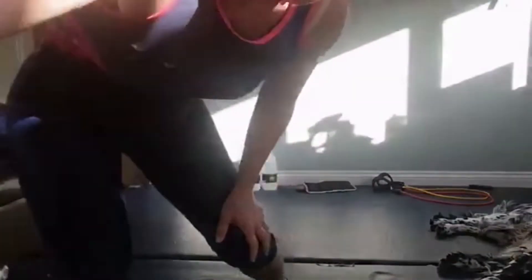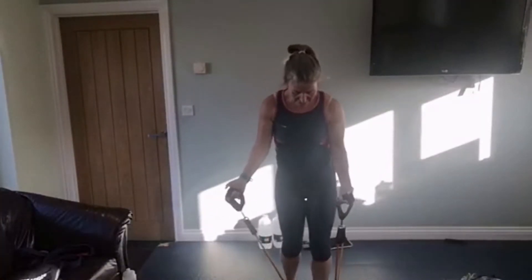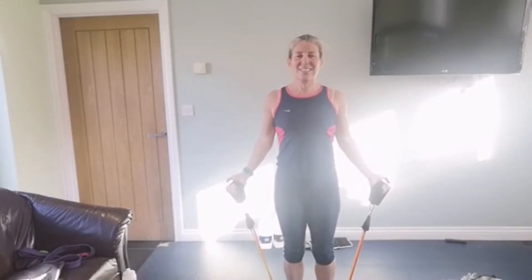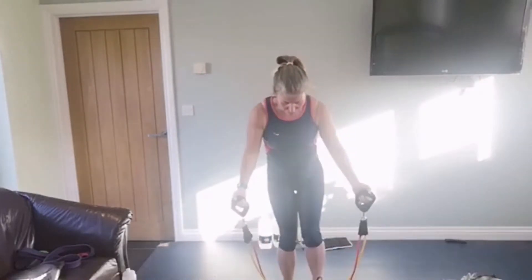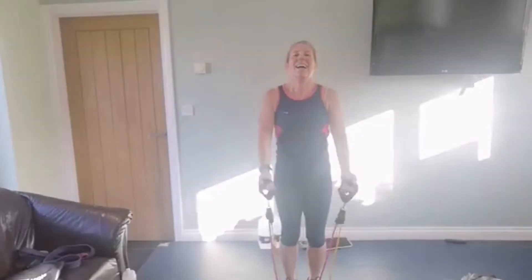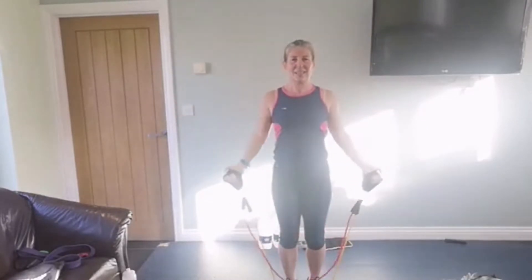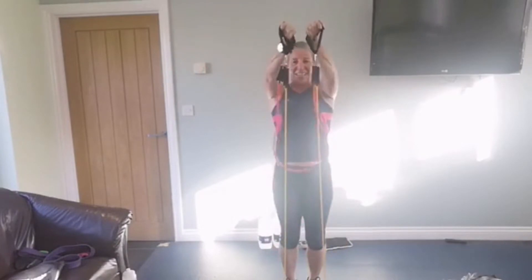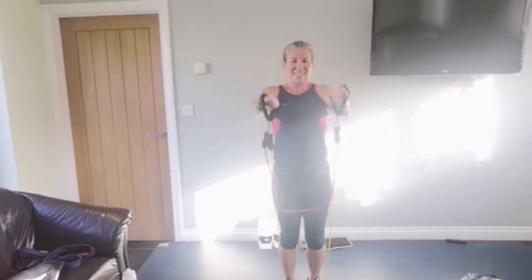So lateral and front raise combo. Lateral means out to the side. I've got a lot more power on this one tonight. Three, two, one, up we go - that's one. I'm going to step on the band. Bear with me - and two, three, four, five, six, seven - just eight of these - last one and eight. We go, come back down and out.